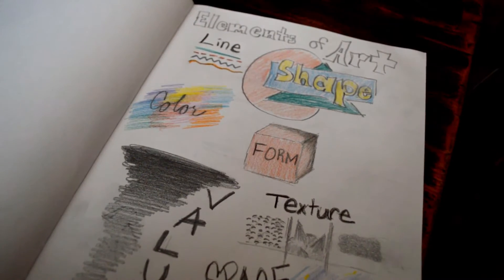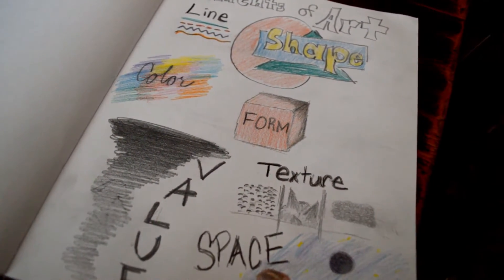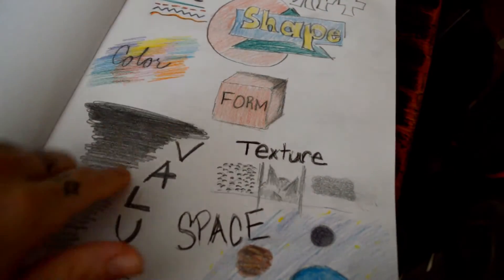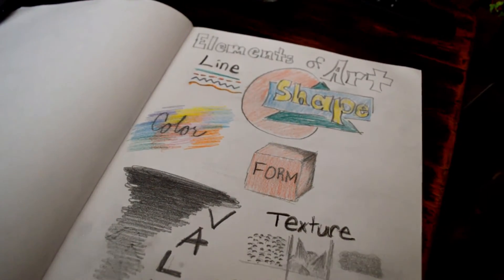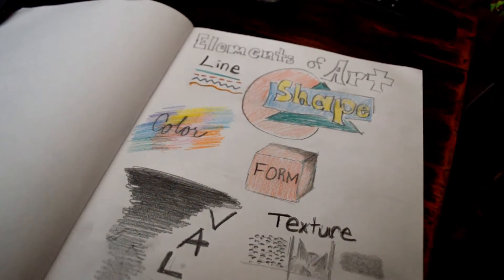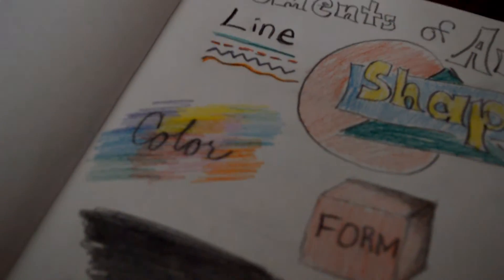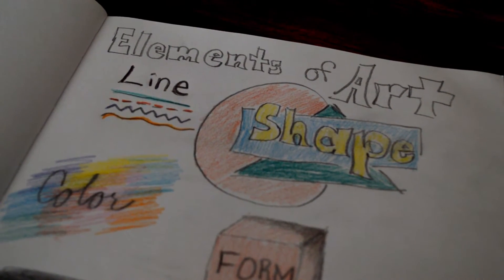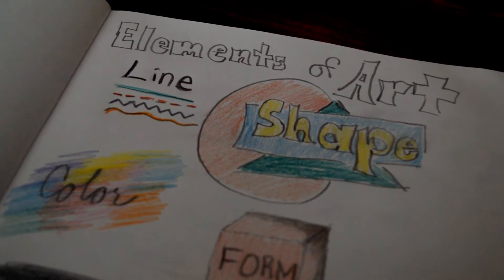These are all important because every art piece is made up of all seven elements. Anything that you're creating is going to have these elements. When you draw, you're going to make a drawing up of lines. Shape is what everything is made out of, so even if I'm drawing a person, they have certain shapes that they're made out of.